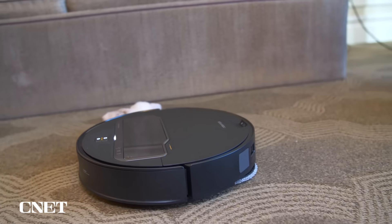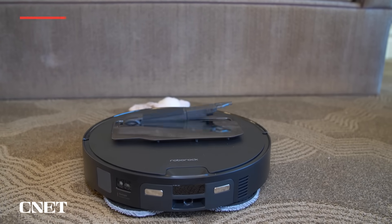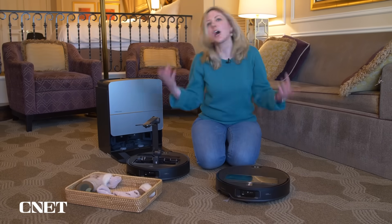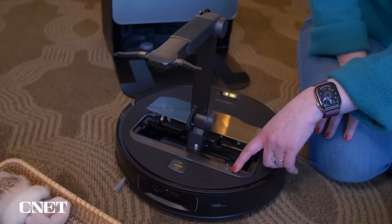Here are a few facts about this machine. The arm itself isn't going to pick up anything too heavy — it can handle 300 grams, which is a little more than half a pound. There are also some safety features: there are child locks, and there's a button right here to stop it if you want to stop whatever it's doing.